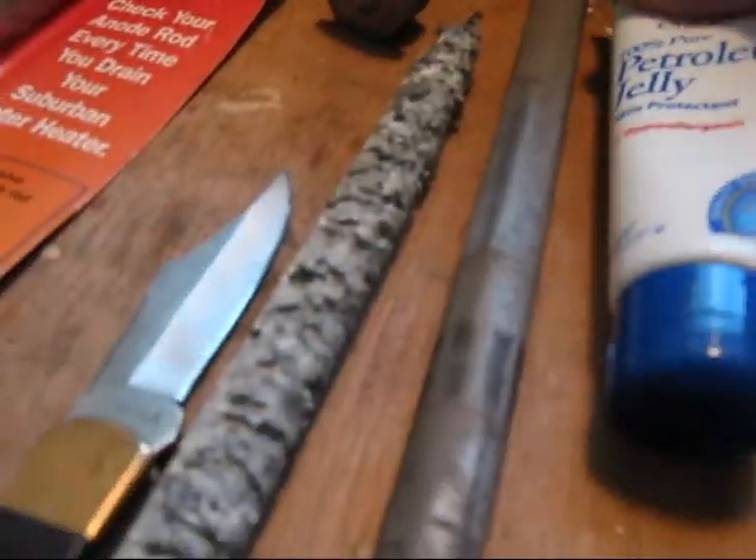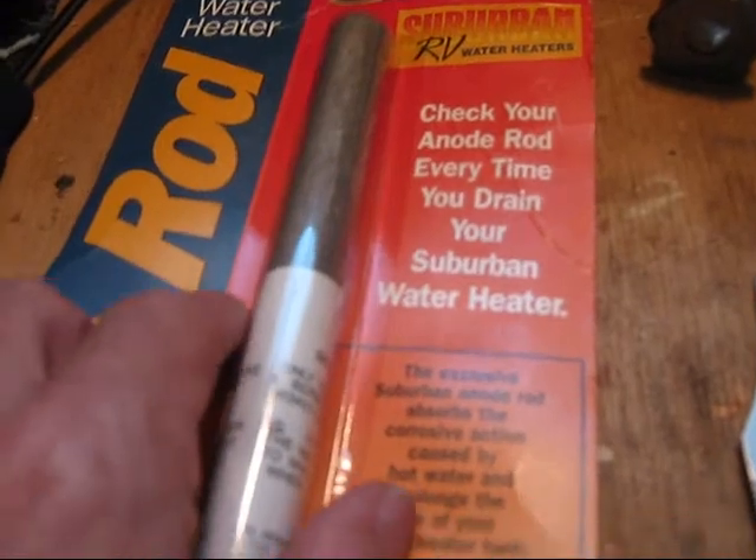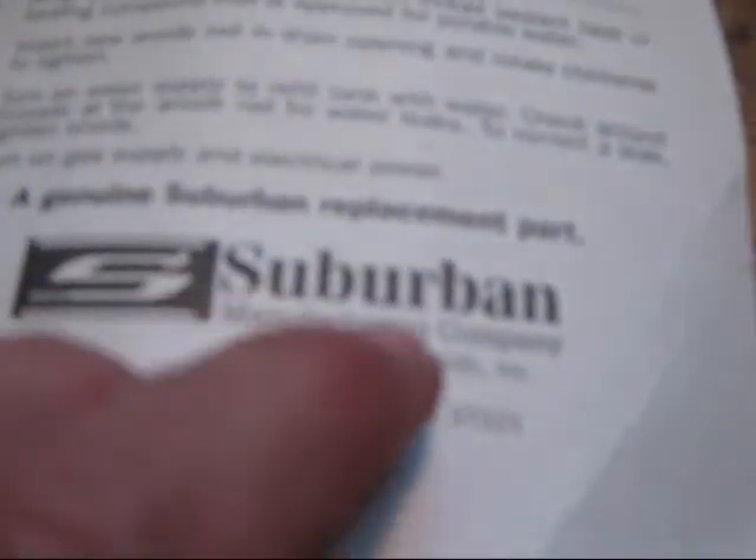What I also use is a little petroleum jelly — I put that around the threads here. One thing I found that really annoys me is that these replacement Suburban anodes actually will rust right inside the package. I'll show you with this one. I don't know if you can see it, but it's actually starting to rust right now, because this package is not really sealed — this blister pack on the back is just paper, and it allows the transmission of moisture into the product.